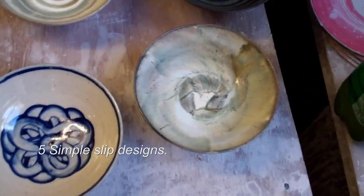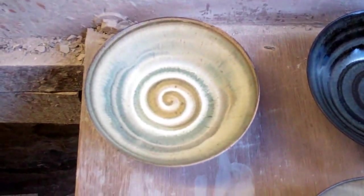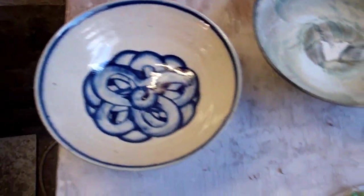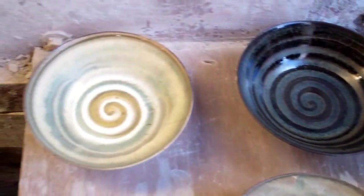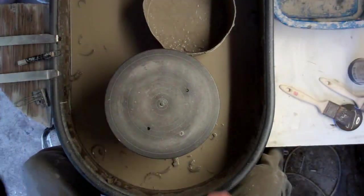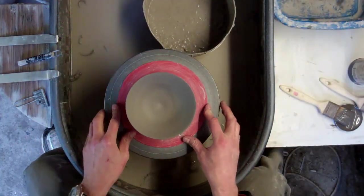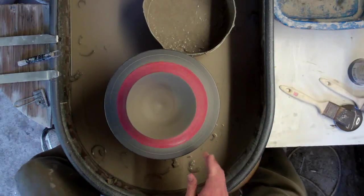Hi folks, I'm just turning a few bowls now and I'm going to do a few different slip designs in the middle of them with different kinds of coloured oxides. I'll just give you a quick show — I'll just show you how easy it is to do some quick designs with nothing more than a brush and your finger. I'll try to show you an overhead view of how easy it is to do some slip designs inside some small bowls.